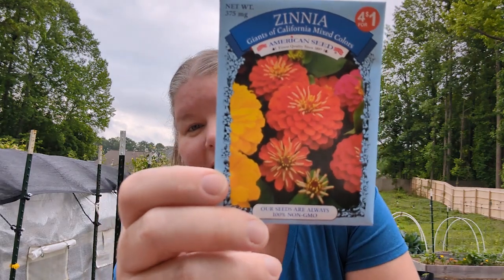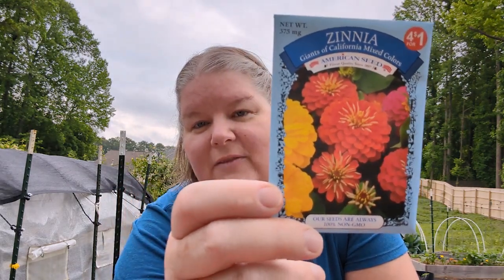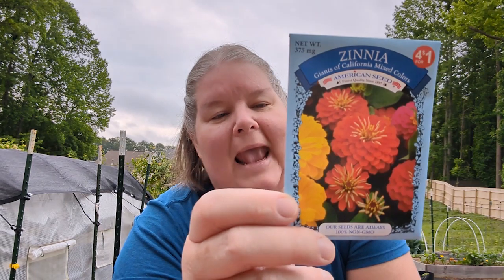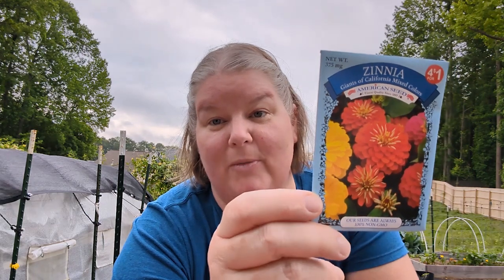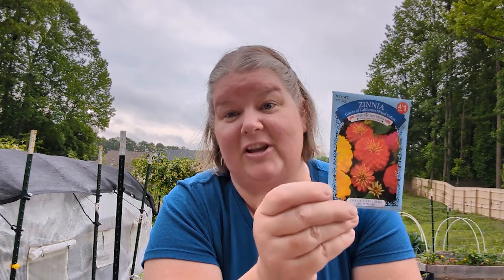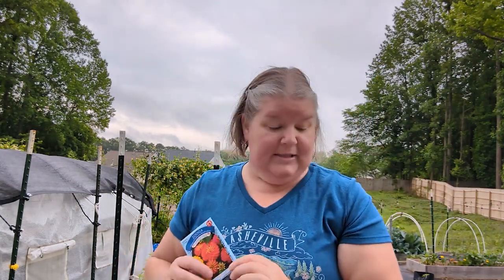Every gardener should grow some marigolds — they're really easy to grow. And then there are zinnias. Zinnias are a beautiful flower; they're very unique with all different kinds of colors. This is a multi-pack so you don't know exactly what color you'll get. You can cut them and they just keep blooming — you can put them in a vase or mason jar and make your kitchen look pretty. Pollinators like butterflies, bees, and hummingbirds all love zinnias, so you can't go wrong with these.